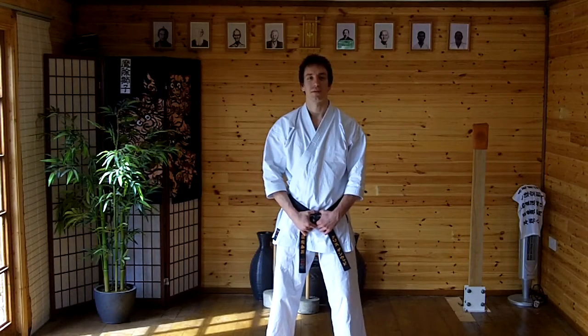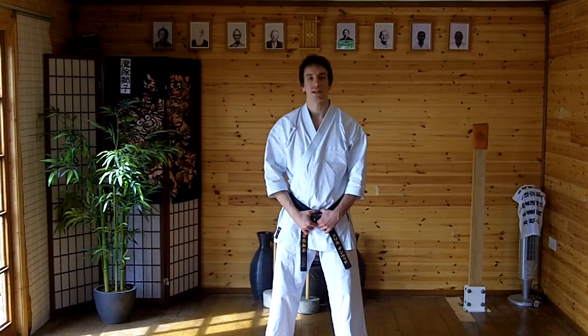Hi and welcome to Bunker Island Month for April 2011. This month we're going to look at a couple of applications from Wanchi Kata.